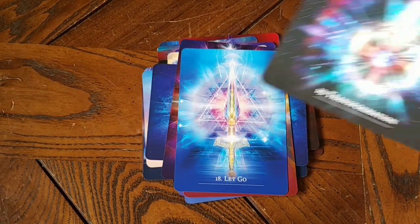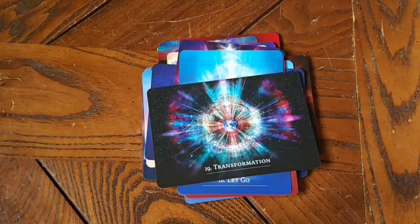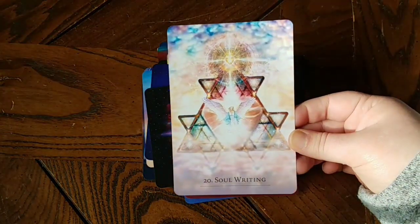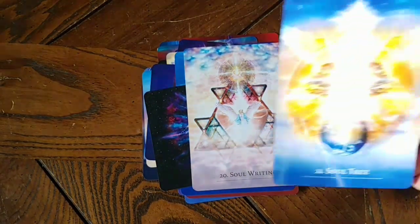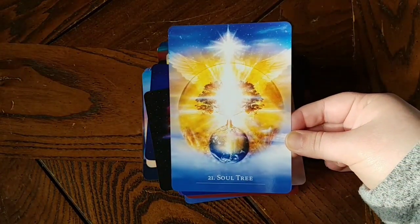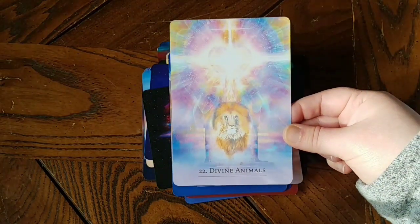As usual, as soon as I turn on my camera, Max wants attention. It's part of having fur babies. Speaking of divine animals.